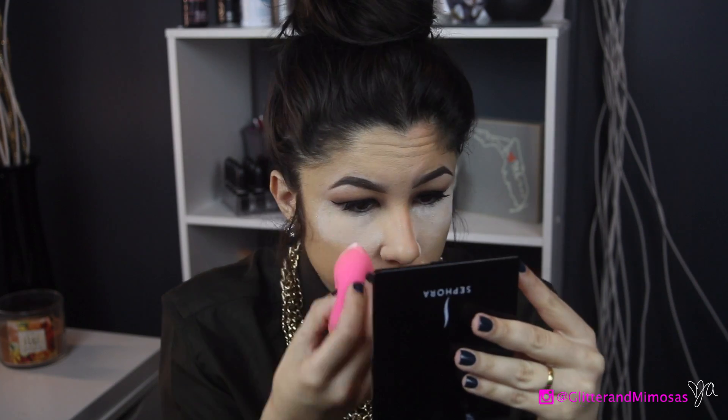Now I'm using the ELF powder to bake my face. Baking is a must, especially on the weekends — I just like the way it looks. It's a personal preference; you don't have to bake, you can just set your under-eye concealer with whatever powder you choose. I baked and made a mess on my dark green shirt, which was actually a gift from him, so I looked over at him when I realized it had white setting powder all over it.